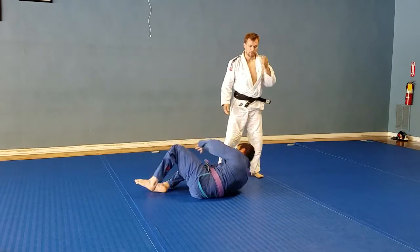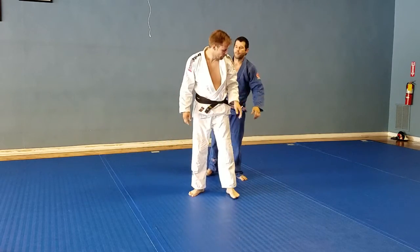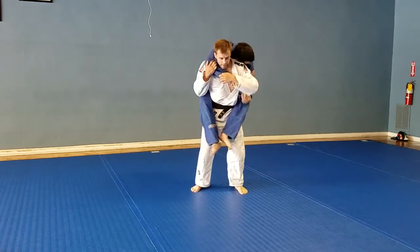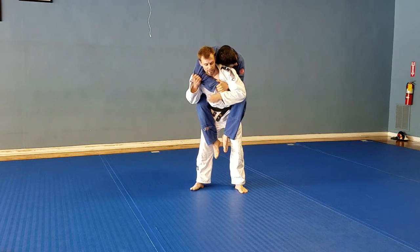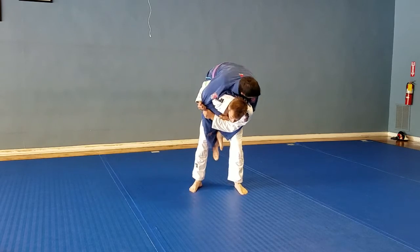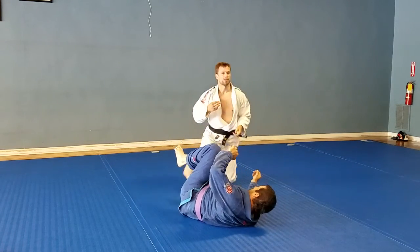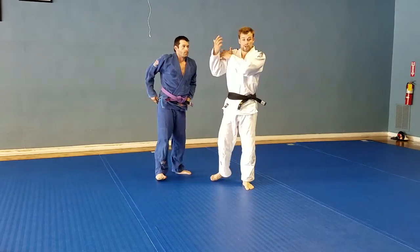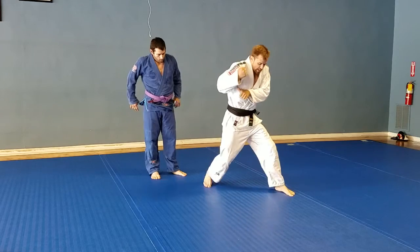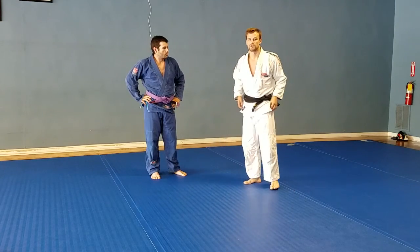A lot of people like to drop down to one knee when they do this, and it's not a terrible thing to do. But I feel it can be a little difficult to clear the hook entirely when you drop to one knee, and he can still crawl up on your back. But if you find that dropping to one knee works better — you've started the rotation energy and then get a sudden stop — by all means, try that.